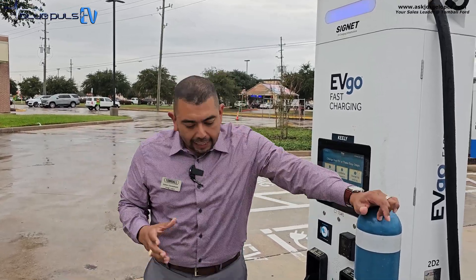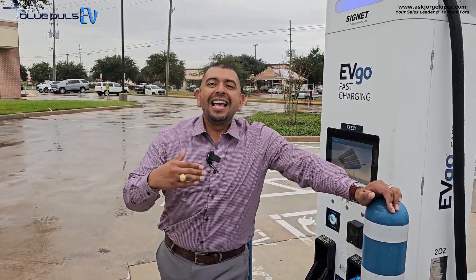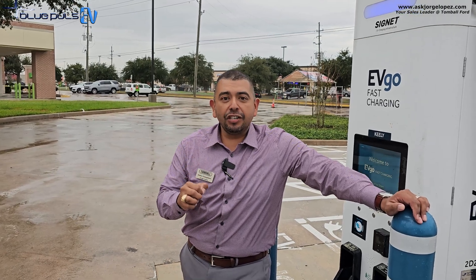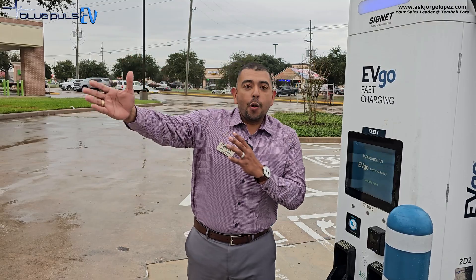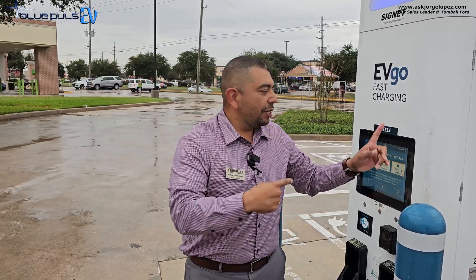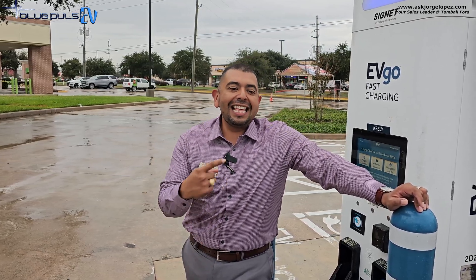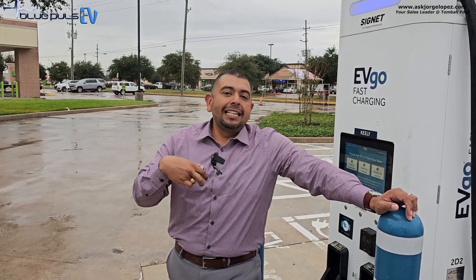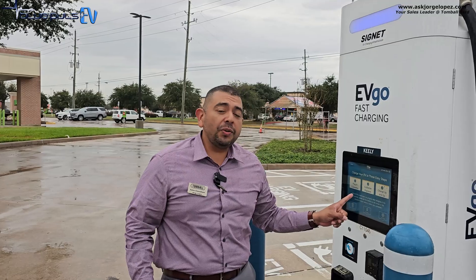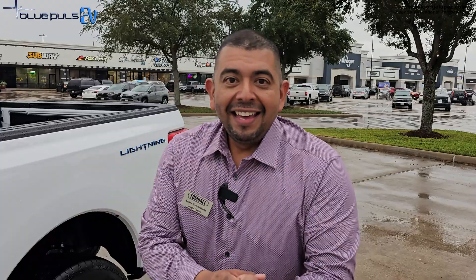Some level three stations can charge up to 350 kilowatts per hour; the Ford Lightning accepts up to 150 kilowatts per hour. The main application for level three charging is long-distance travel, when you need to quickly top up on a trip. The huge pro is the super fast charging. The con is that it could degrade the battery if used constantly and frequently, and it does cost more money compared to charging at home on level two.